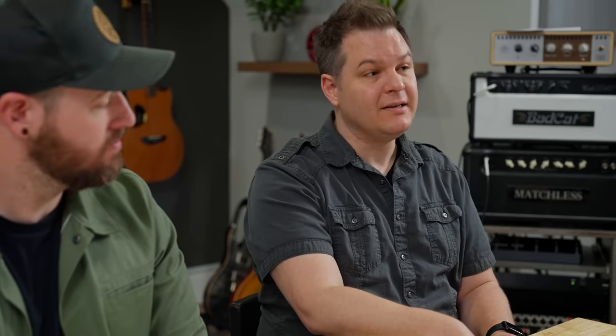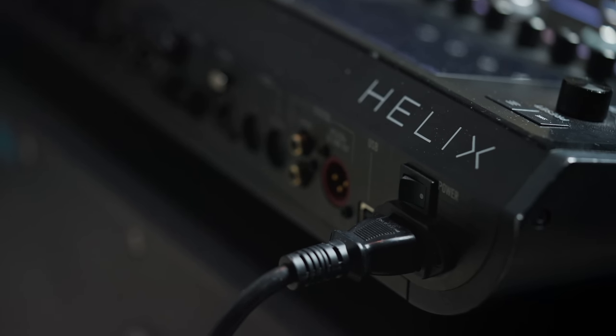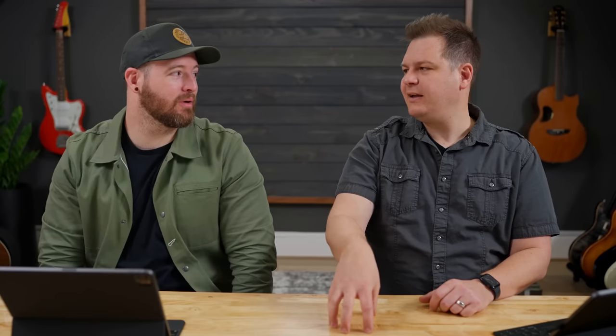One more pro worth mentioning: the Helix does sound very, very good. If you're of the opinion that Line 6 doesn't sound great — maybe because the Spider or a Pod XT Live is your frame of reference — the Helix is a completely different ballgame. It sounds exceptionally good. That said, there are some cons. We do think there are better sounds to be had elsewhere, but as Bradford put it: it doesn't mean the Helix is worse, it just means the other units are better.